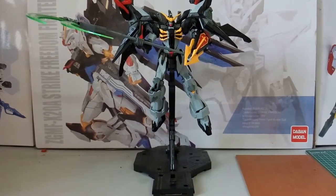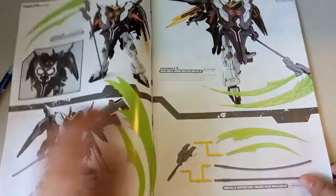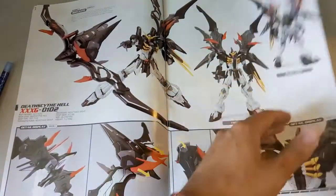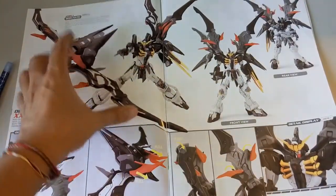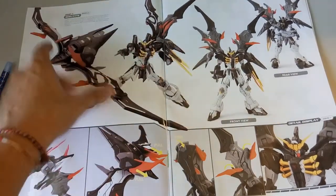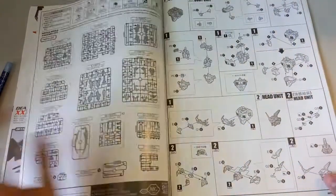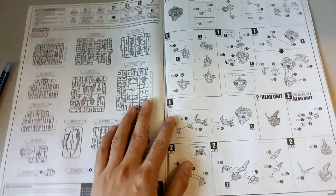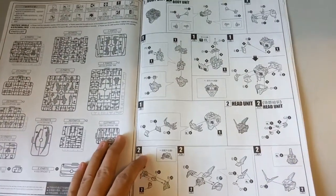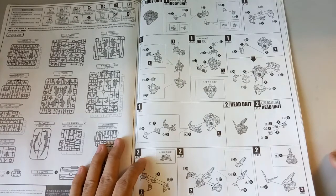Now let's continue on to the actual video. Here is the front page of the manual which you guys would have already looked at. Here you can see the wings, the clock - you can remove it and it becomes like that. The red part you can pull out as well. For the body here, if I'm not mistaken, there isn't much of a problem.